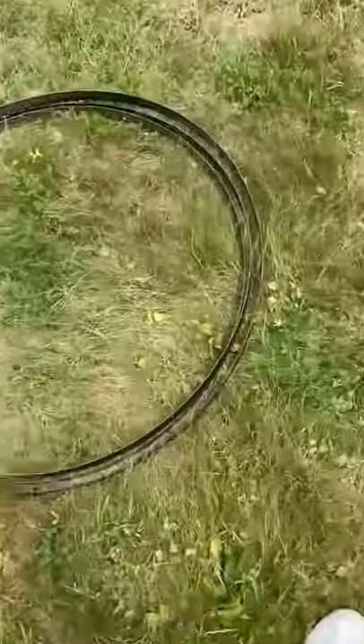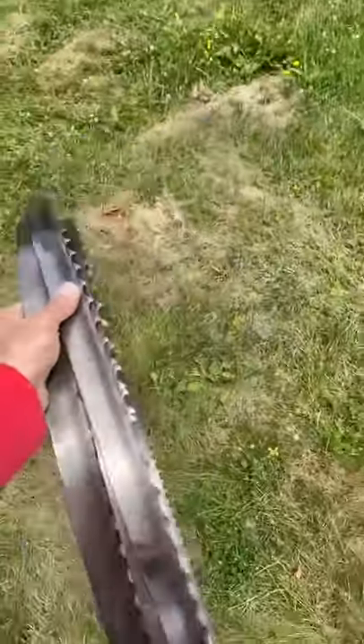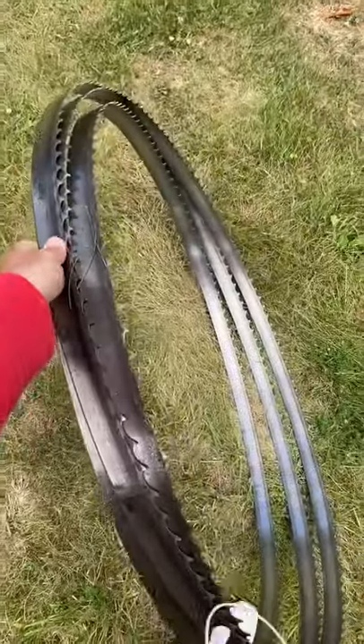That is coiling and uncoiling one of my sawmill blades. I find these to be quite a bit easier than a normal indoor bandsaw type blade.